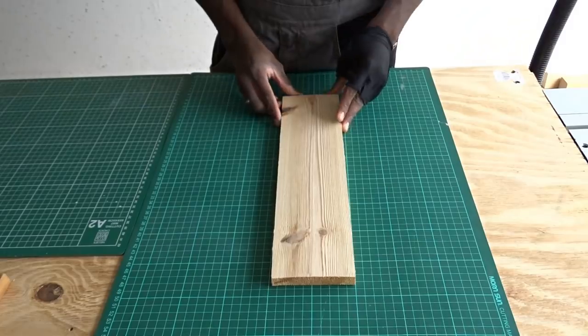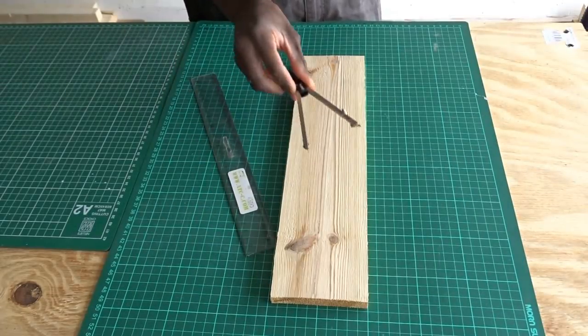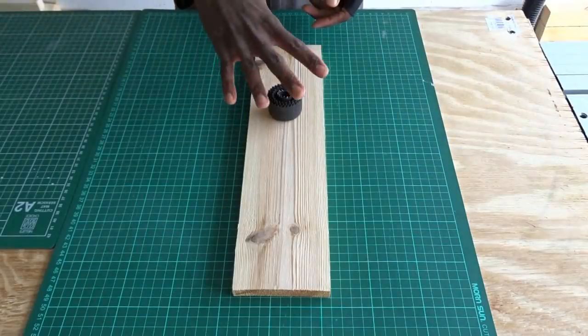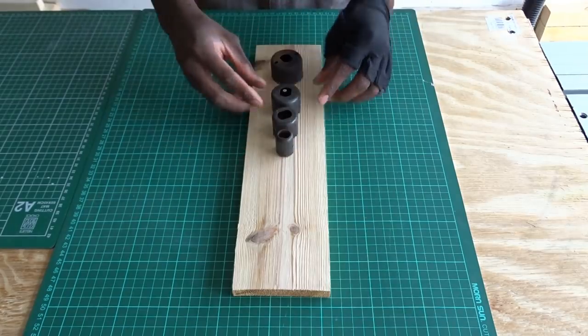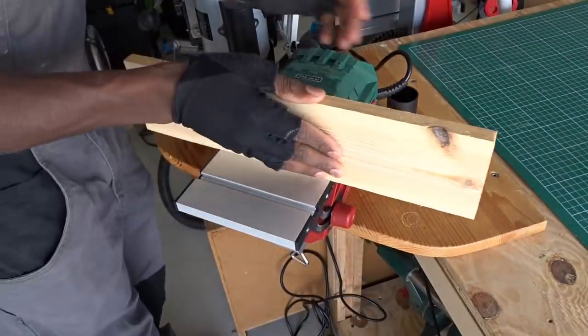And it's now time to trace all the measurements. For this, we're going to be using a ruler, a school compass and a pencil. To create the different holes, I will be using four beads from different diameters, and of course those beads will be going into the press drill.